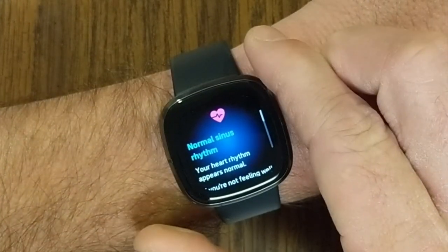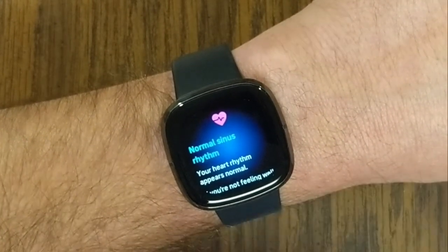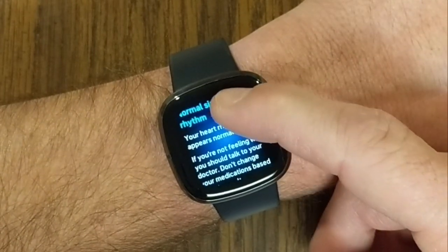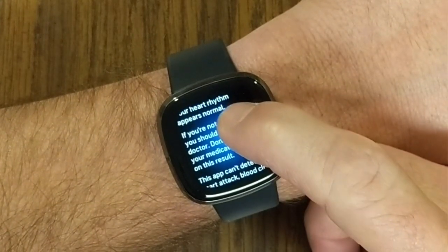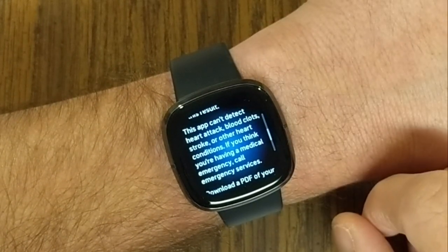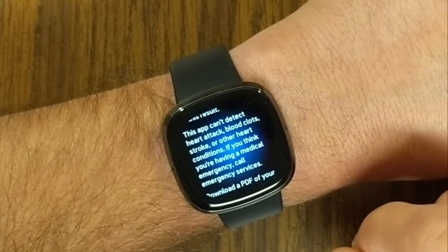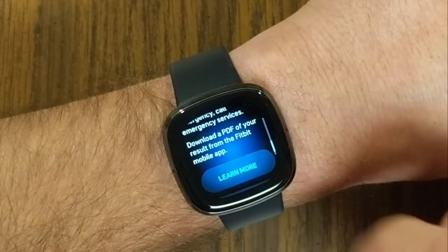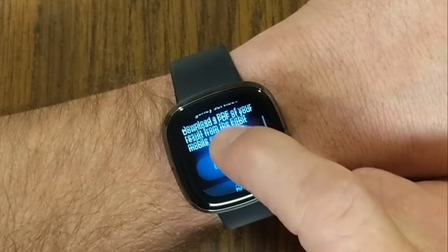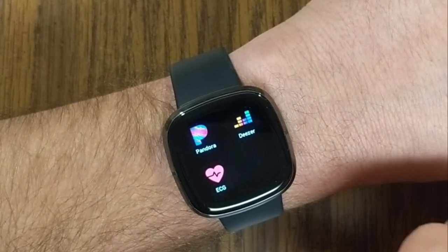It's going to analyze that data, and it is saying that I have normal sinus rhythm — well, that's a relief. My heart rhythm appears normal. If you're not feeling well, you should talk to your doctor. Don't change your medications based on this result. This app can't detect heart attack, blood clots, stroke, or other heart conditions. If you think you're having a medical emergency, call emergency services. It says here: download a PDF of your result from the Fitbit mobile app. I'm just going to hit done, and that takes me back to the menu on the watch.